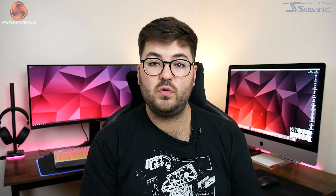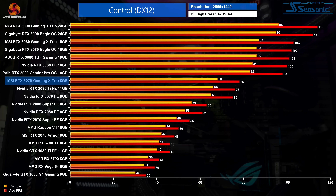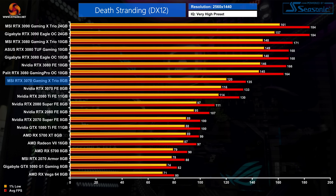Looking at how that extra clock speed translates in the real world at 1440p: in Control, the Gaming X Trio averaged 78 fps, which was actually the lowest average we saw at that resolution, but still a 3 fps advantage over the Founders Edition — a 4% improvement. Death Stranding doesn't see as big a jump, with frame rates increasing by just 2% compared to the Founders Edition, going from 133 to 135 fps — hardly a significant change.